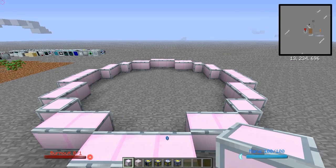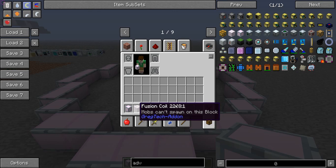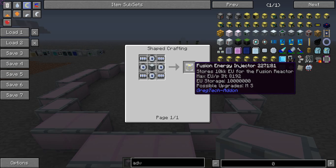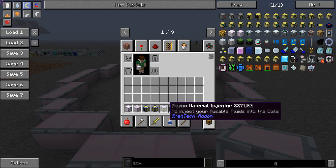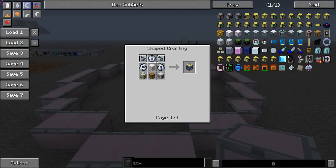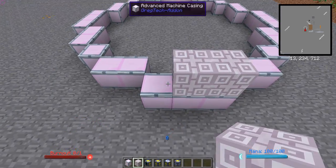You need 111 of the advanced machine casings, made like so. 32 fusion coils, made like so. 1 fusion control computer, made like so. 8 fusion energy injectors — you might need 8, you might need 6, depending on what type of fusion reaction you're doing; I'd recommend 6. 4 fusion material injectors, made like so. And 4 fusion material extractors, made like so. There are your build numbers; automation numbers will come later.